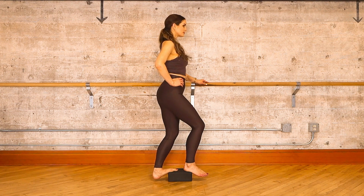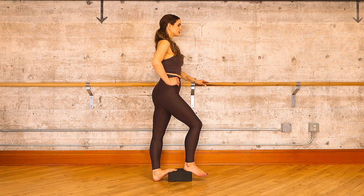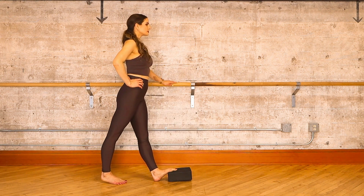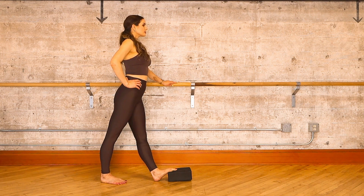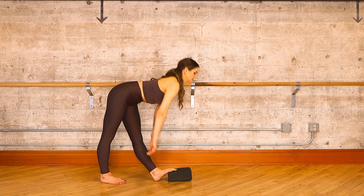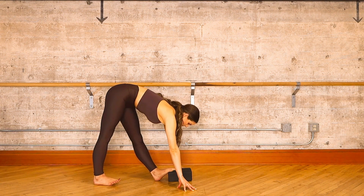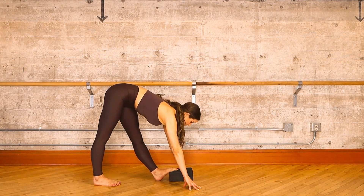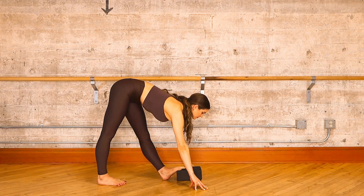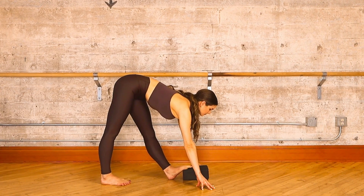Step your right foot back onto the floor a few inches behind your left, two parallel feet. When you're ready, wave your upper body down into your forward hang, fingertips on the floor. Let's raise your eyes a little bit beyond your front toes and yoga block to deepen your hamstring stretch. As you breathe, try to keep your two knees straight and low back as flat as possible.